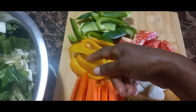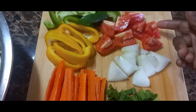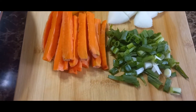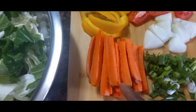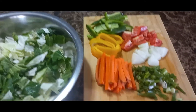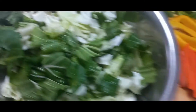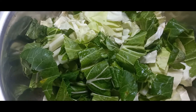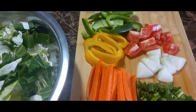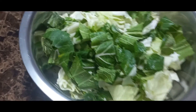I have over here some bell pepper — both yellow and green — then I have my tomato, onion, scallion, and some carrots. This is the cabbage and the pak choi; after cutting them up I put them together. These vegetables and the seasoning I'm going to put in here and then transfer everything to the pot.